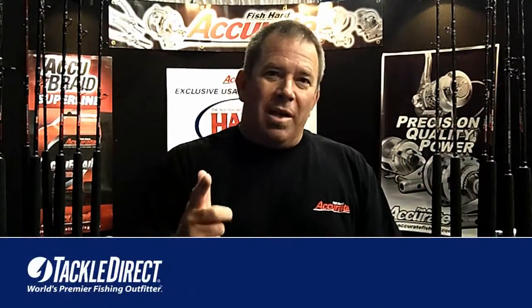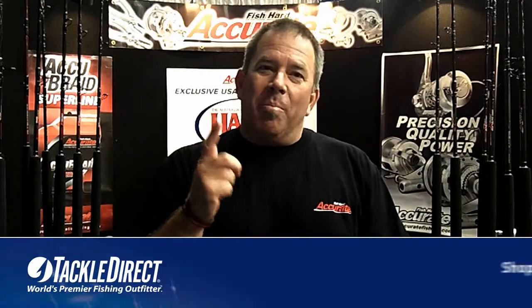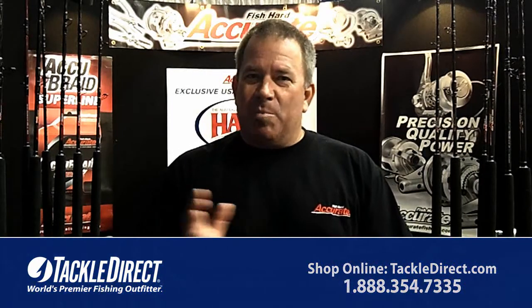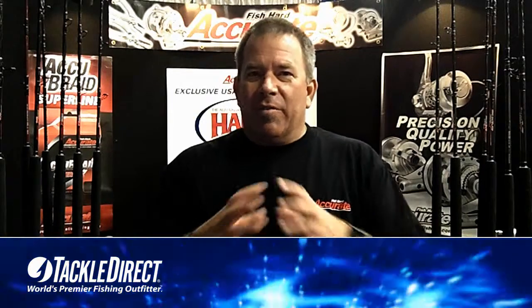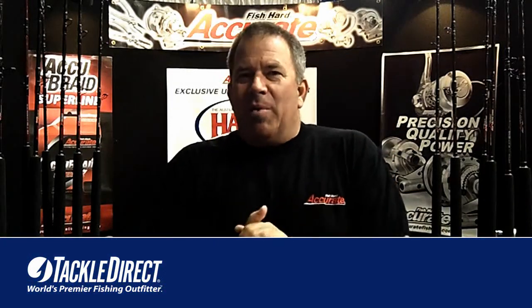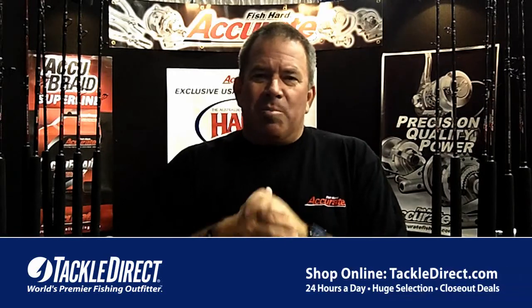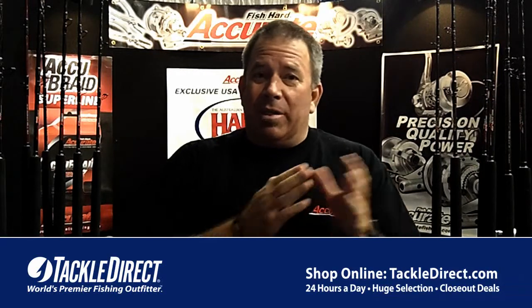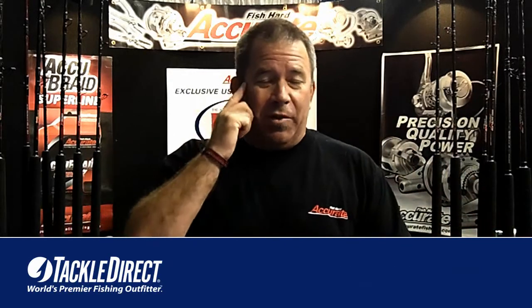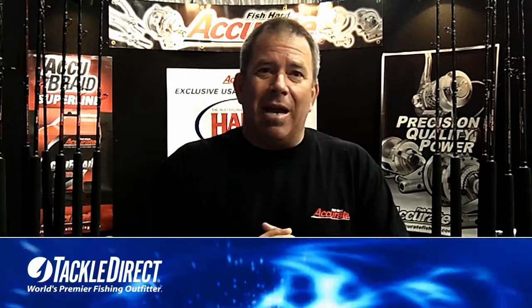Hi, I'm Ben Seacrest from Accurate Fishing Products, and I want to tell you customers of Tackle Direct about some of the products that we make. I'll give you a brief description of existing products and tell you about some newer stuff too. Accurate grinding started in 1950, and we went forward into fishing starting around 1999 with the reels.